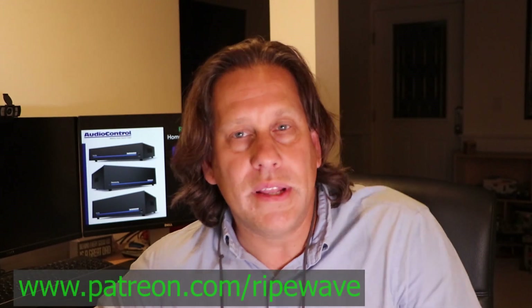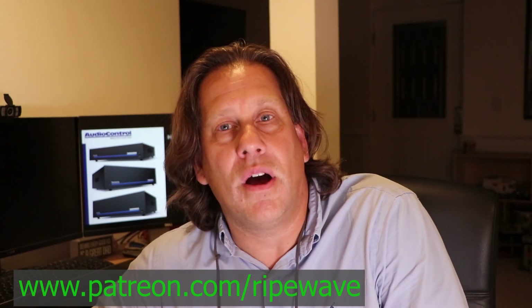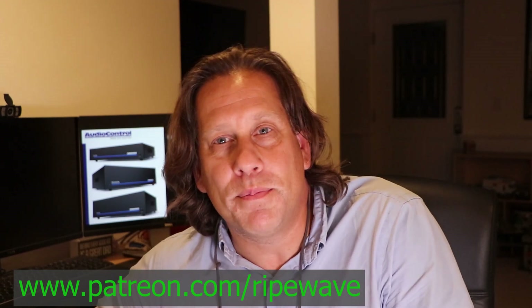That covers it for the AudioControl amplifiers. What do you think of these? Do you like the flexibility of adjusting the input levels and selecting the type of ground isolation? Include that feedback in your comments — it would be useful to the RipeWave Audio community. I hope you're enjoying this series. Please like and subscribe, and hit the bell icon so you'll be notified when the next video is posted. We'd really appreciate it if you become a Patron at www.patreon.com/RipeWave. We have a few more amplifier videos coming up. Until next time, keep evolving your audio experience.